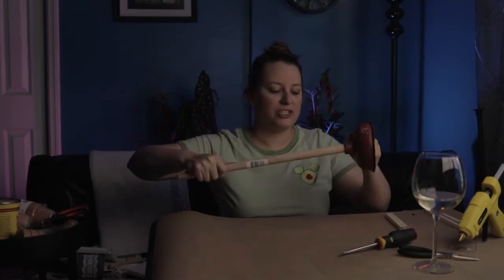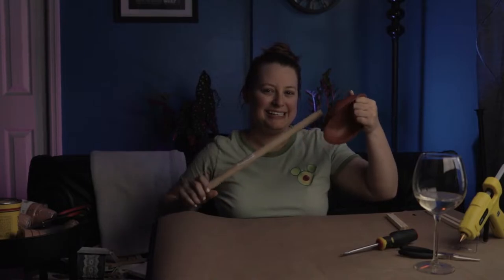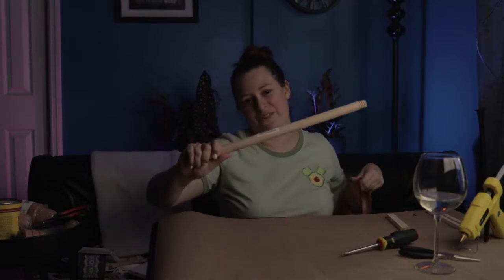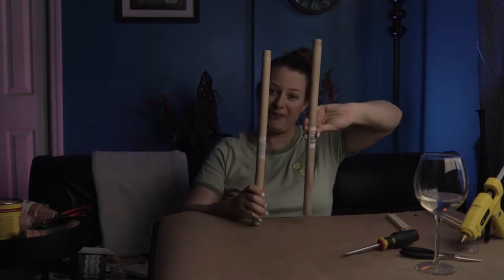So we have our plunger. We really don't need this piece — we're just looking for this piece. And we have another one to make our ladder.